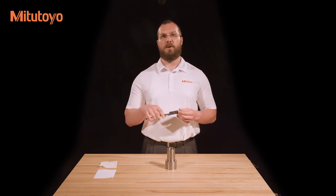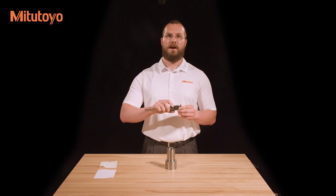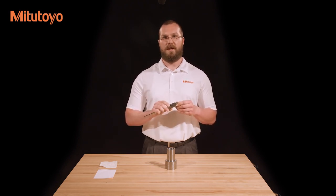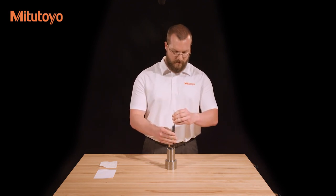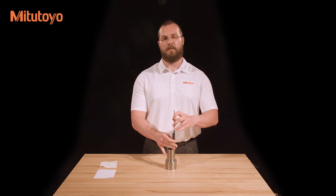Lastly, if your caliper is equipped with a depth bar, you can use it as a depth gauge. The depth bar can be seen on the back side of the caliper and is attached to the sliding jaw. To use the depth bar, place the end of the beam at the top of the feature which needs to be measured, and slide the sliding jaw down until the face of the depth bar comes into contact with the bottom of the workpiece.